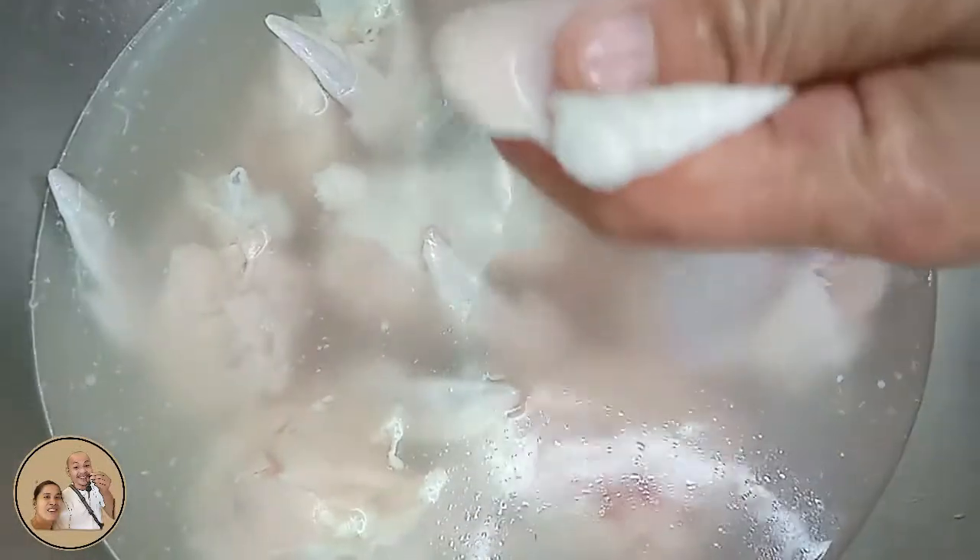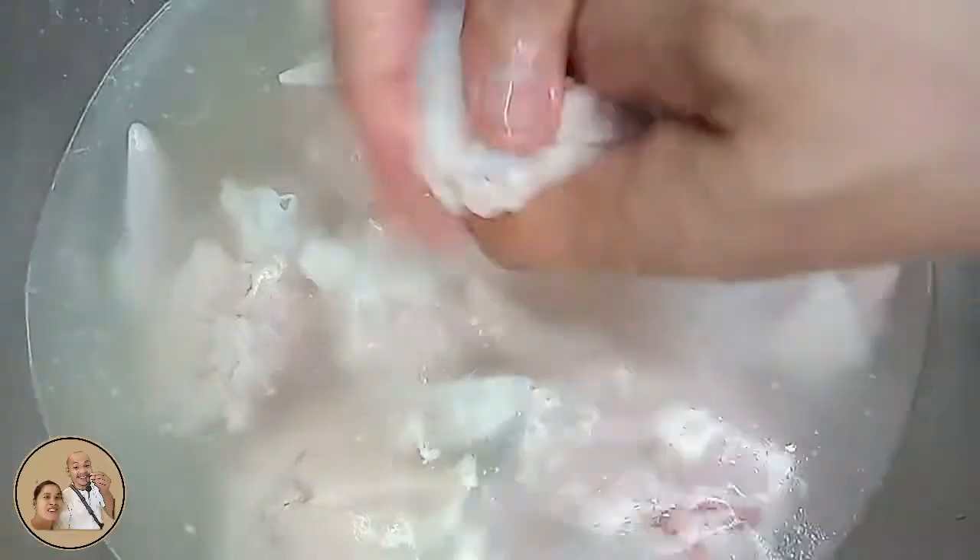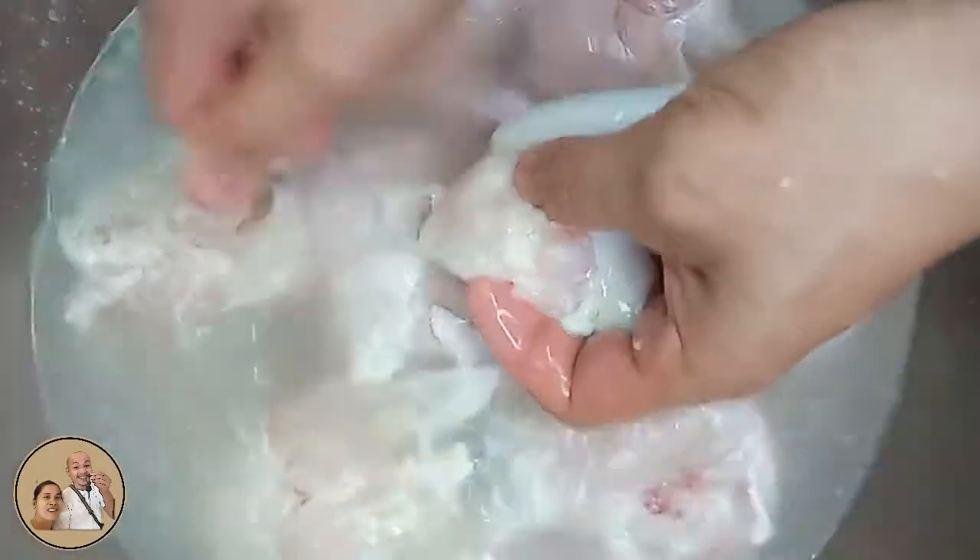Bago natin lutuin guys, inisa natin ito ng mabuti. Kunin natin ito ng fats at saka balahibo guys. Ugasan natin ito mga tatlong beses guys para malinis talaga yung chicken natin.